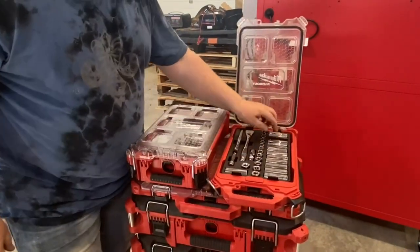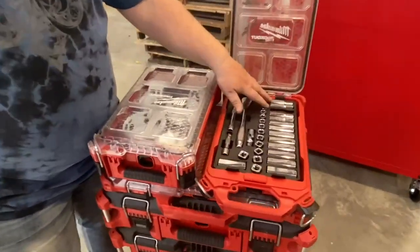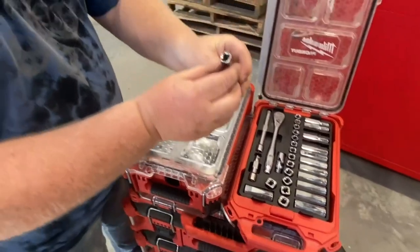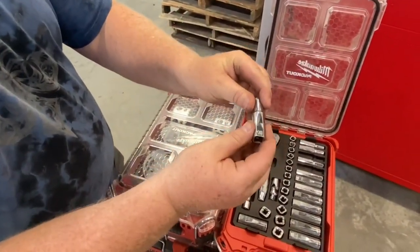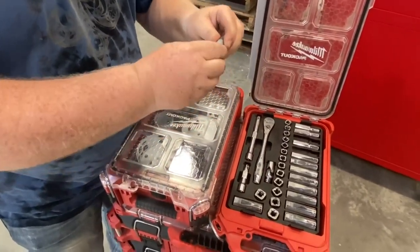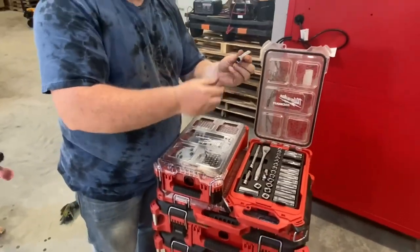Another thing I like about Milwaukee is you have the deep sockets, the shallow sockets, and it goes up to the 19mm. If you look at these sockets, they're square on the outside — Milwaukee did this for a reason. If you can't get it off with just the ratchet, that square piece allows you to attach another socket or a wrench to get more leverage to undo the bolt or nut.